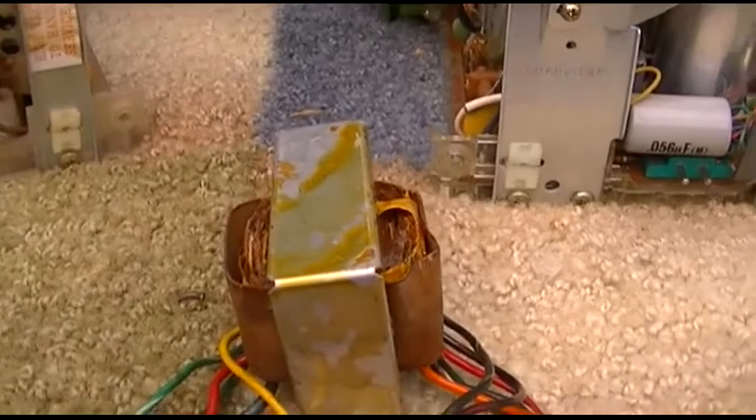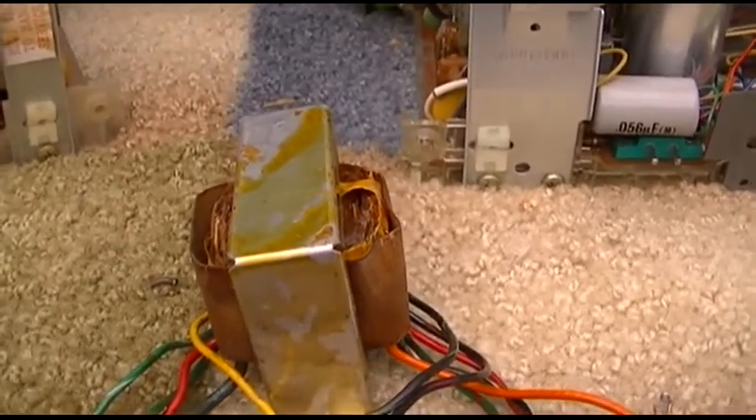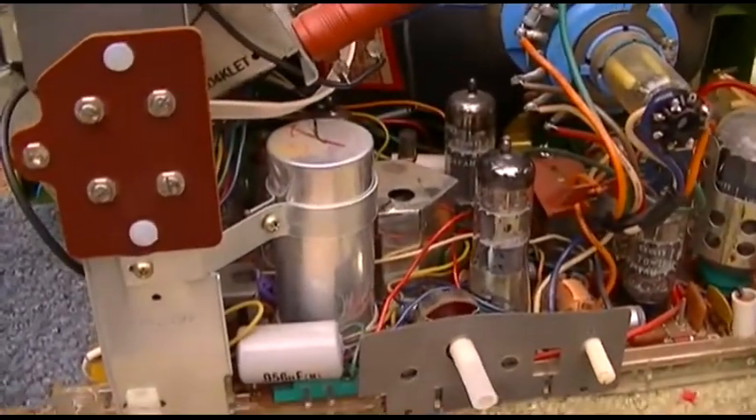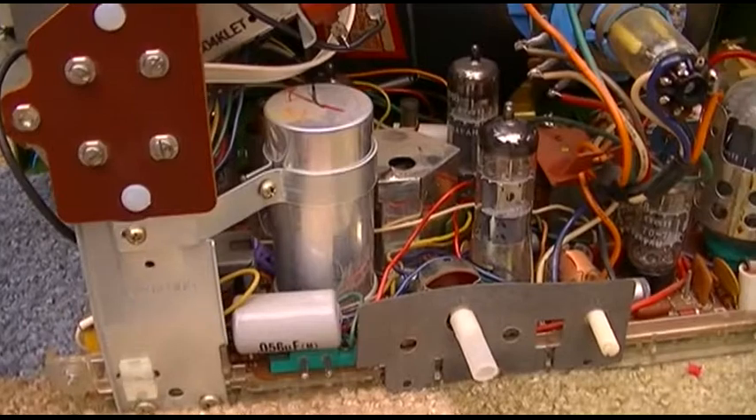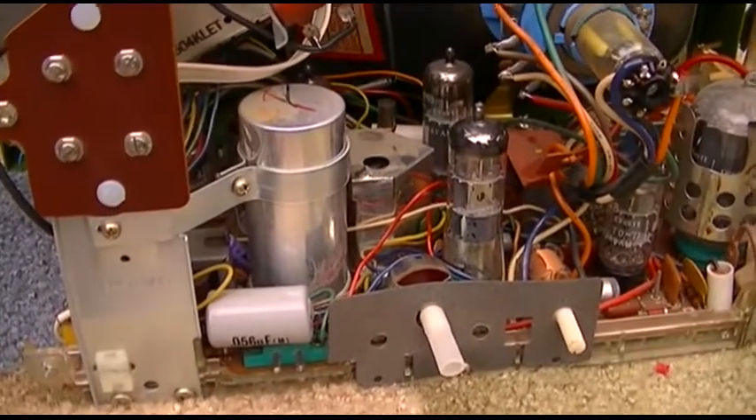All the smaller black-and-white transformers I tried are all six-to-one and eight-to-one, and that's way too low for this — it just loads the tube down and draws about 80 milliamps when it's supposed to be under 20.